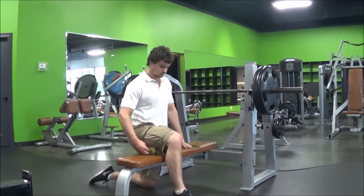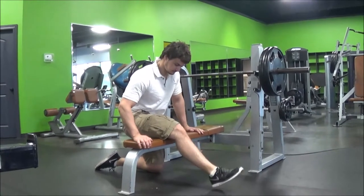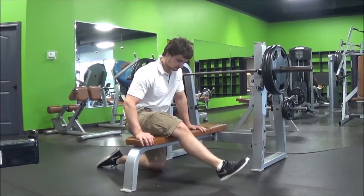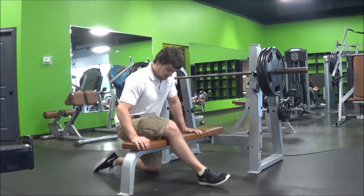The tennis ball is going to go up under the outside of that leg that's across the bench, and you're going to put some downward pressure on it. You're going to start rolling towards your knee, and when you find a tight spot, you're going to stop and extend your knee a couple of times.